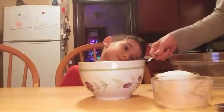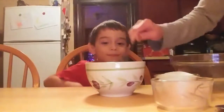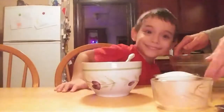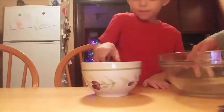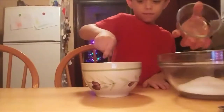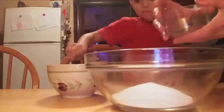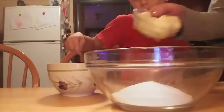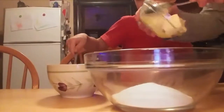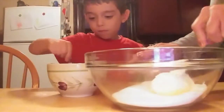Now would you like to blend this together? Can you blend all the flour and cocoa together? And then we are going to take one cup of sugar while he's blending. We put one cup of sugar in the big bowl, and we add the softened butter, and blend all that together.